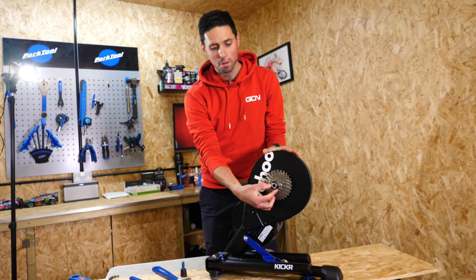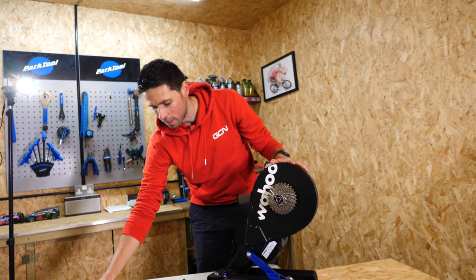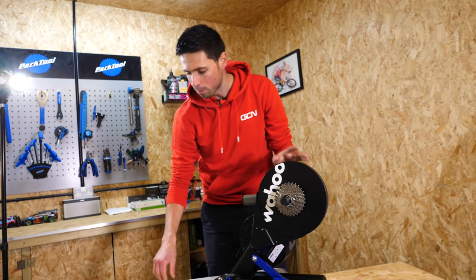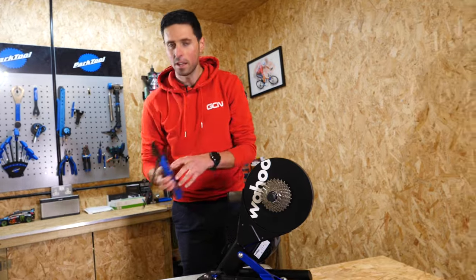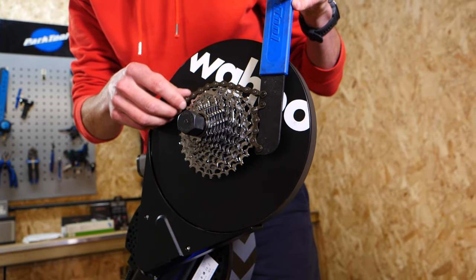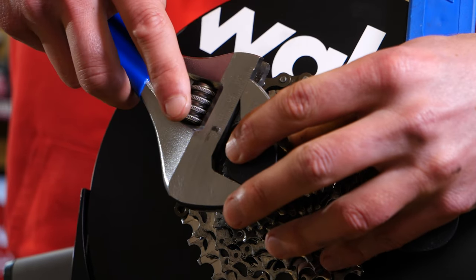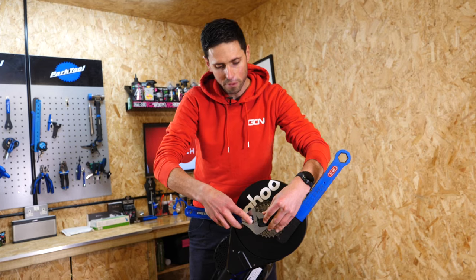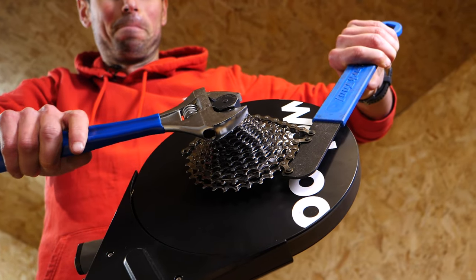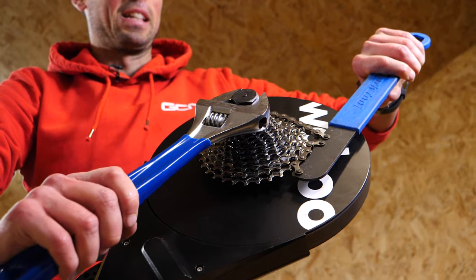The first step of the process is to remove this end cap that simply slides off the end of the Kickr itself. Then we can get our lock ring tool and insert that in place here. You can see that fits in the Shimano cassette lock ring perfectly. Get our chain whip — I find it's easier to put it on the largest sprocket on the cassette. Then we can take our adjustable spanner and with a firm grip on each of the tools, push downwards to undo our cassette. Bear in mind it will be quite tight so you might have a bit of a struggle.